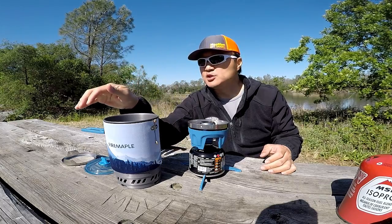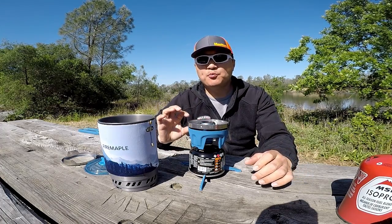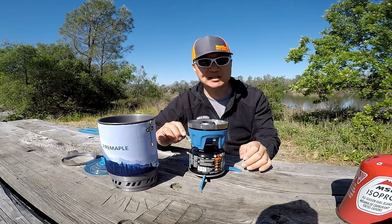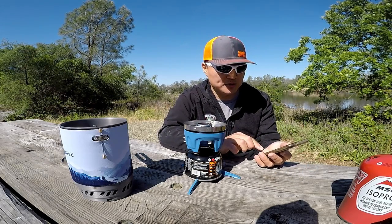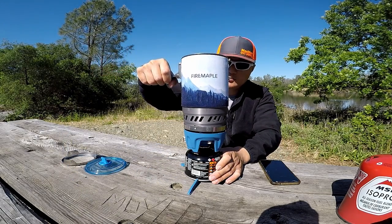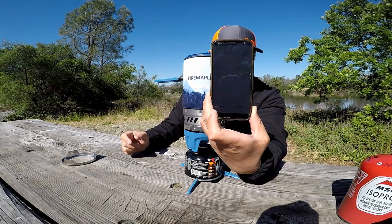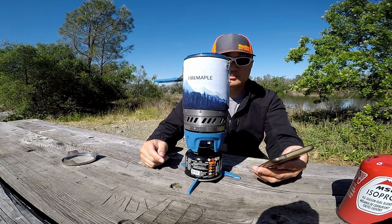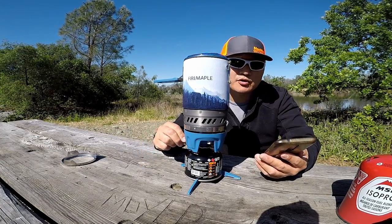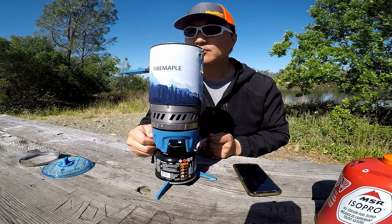Fire Maple claims that this will boil 0.5 liters of water in 1 minute and 50 seconds. I looked at the Jetboil website and the Minimo boils 0.5 liters of water in 2 minutes and 15 seconds. So we're going to do a boil test and see how long it will take to get a rolling boil. I'm going to put the pot in, twist and start — got to put the lid on. I'm going to turn up the heat too. It's rolling boil, and the time is 1:30.